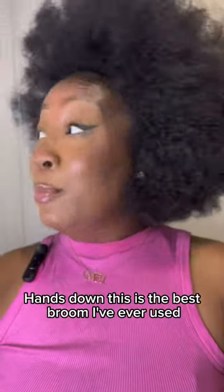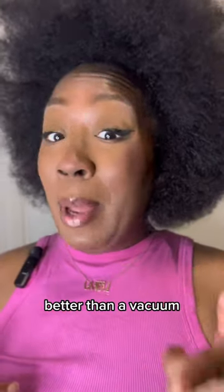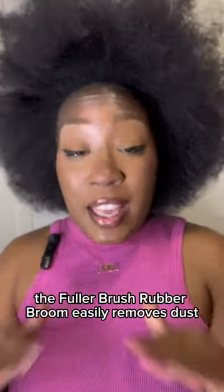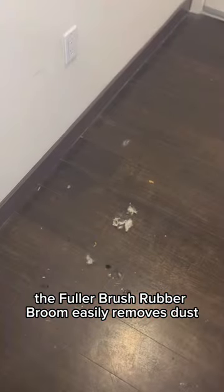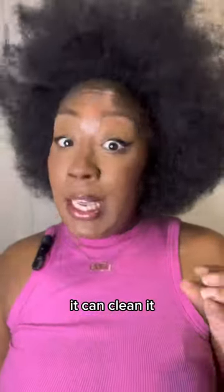Hands down, this is the best broom I've ever used. I think this broom is actually better than a vacuum. The Fuller Brush Rubber Broom easily removes dust, hair, fuzzies, debris — anything you can think of from pretty much any surface. Hardwood floors, carpet, you name it, it can clean it.